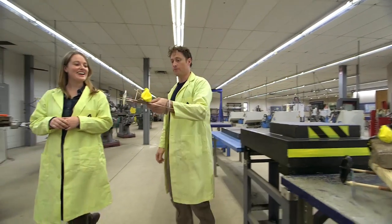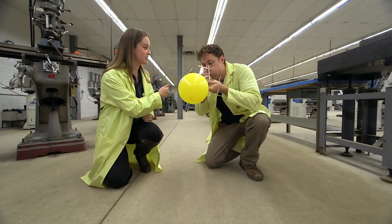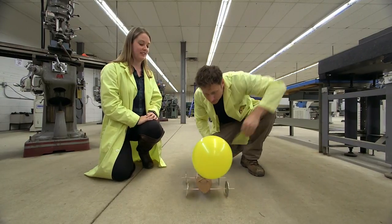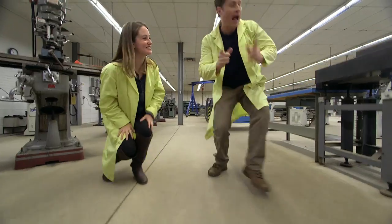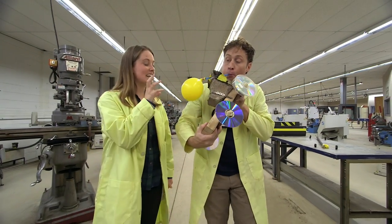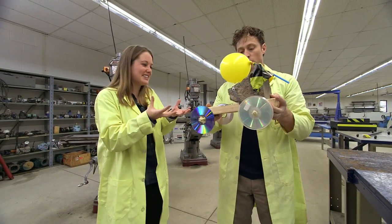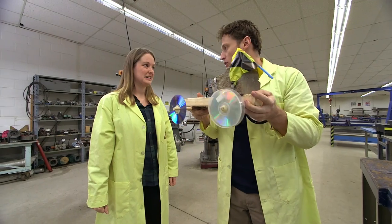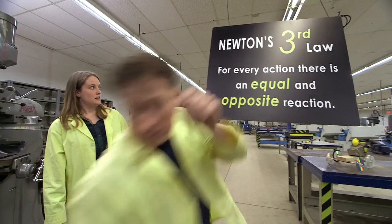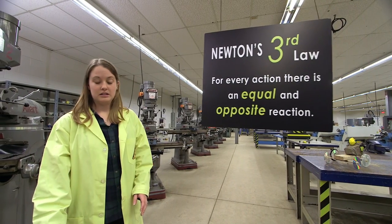So how does that work with our balloon cart? If you blow up the balloon, what's gonna happen when you release it is the air is gonna push out with a certain force, which in turn is gonna cause the cart to move forward with the exact same force. So how come it doesn't work with my rock cart? Well, actually it did work. The balloon still pushes with the exact same force, but your rock is really heavy so you probably didn't see it move. So a lighter cart works better with the same amount of force. That's it.